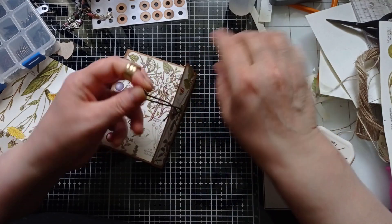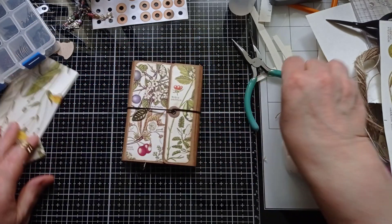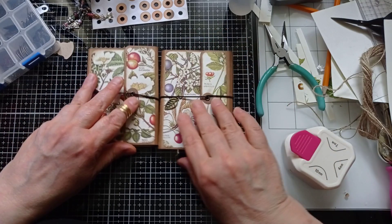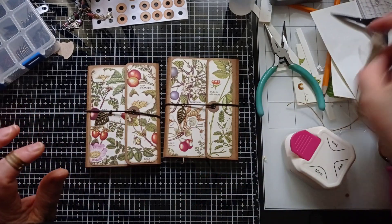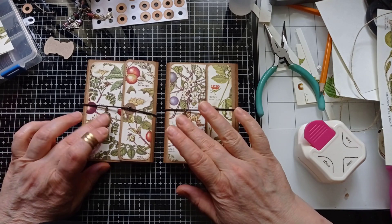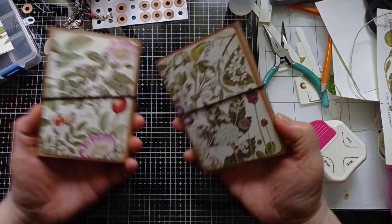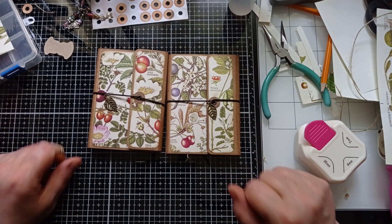There we have it - one decorated pocket folio with a leaf charm. I hope you enjoyed that. It took a lot longer than I thought to do all those little bits, but like I said, if you want to cut down on the time, make the whole thing itself out of patterned cardstock. I really hope you did enjoy that. It'll either be early next week or later this week - I'll be decorating the one I made last Saturday with the waterfall style flips and flaps. But even watching me do these I think that could give you some ideas. Thank you very much for joining me and I will see you next time, bye!